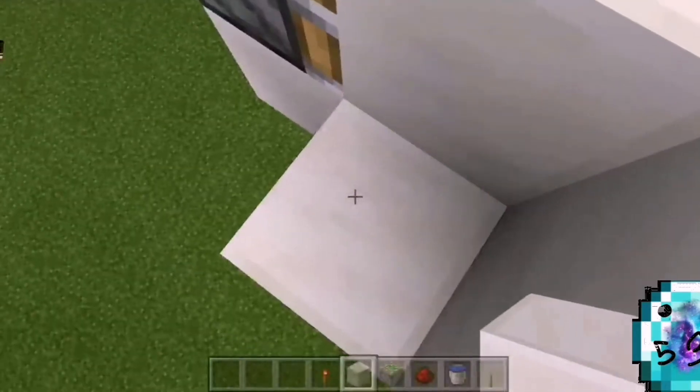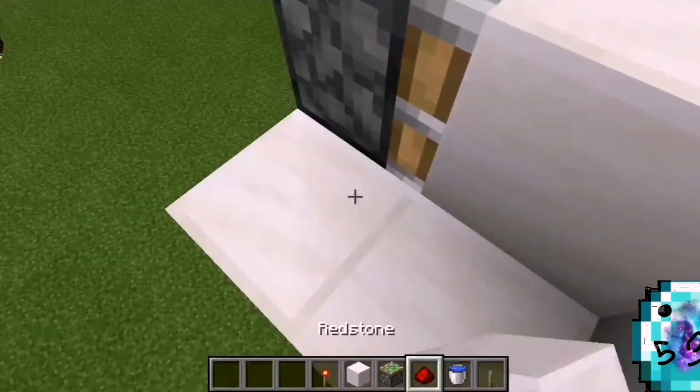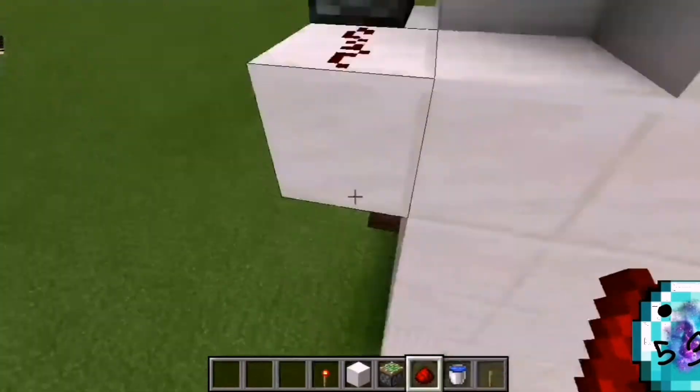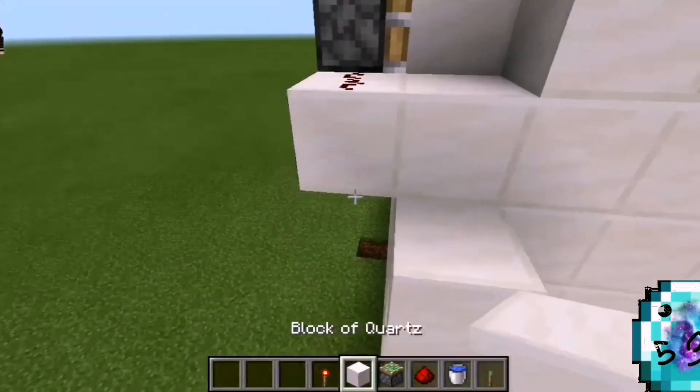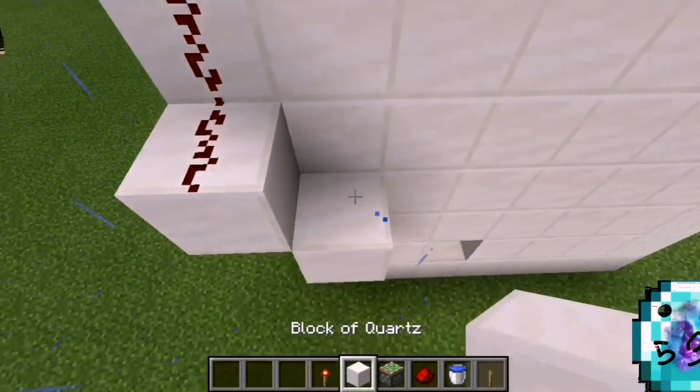Once you've done that, you are going to put a redstone here. And once you've done the same thing that I told you to do, you're going to put this redstone, and then it starts draining.